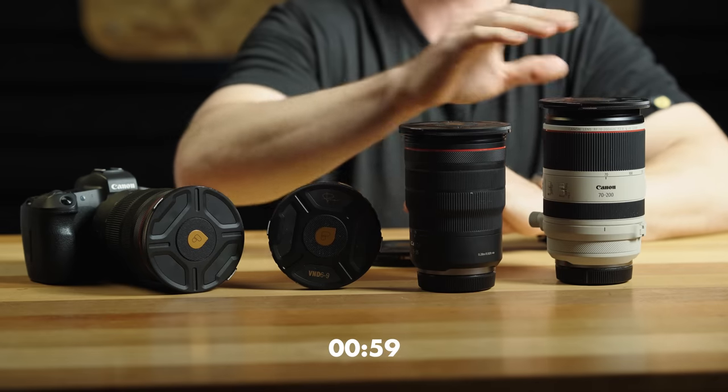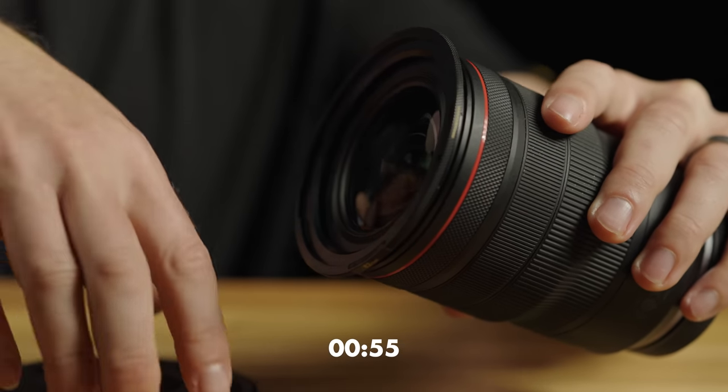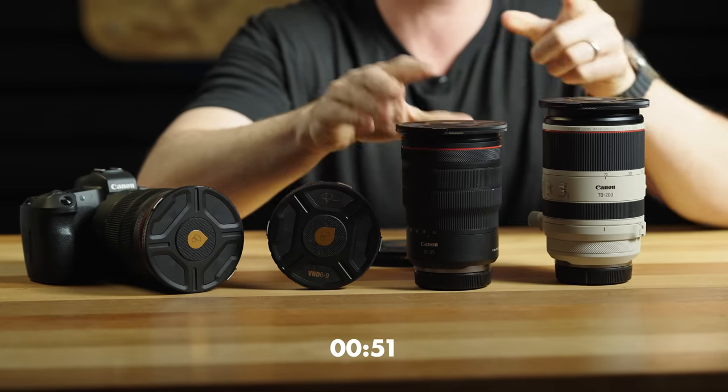I'm Jeff with PolarPro and I'm going to show you the Helix system in 60 seconds, and the clock starts now. Step one: outfit each of your lenses with a base plate. Each base plate includes a defender cover for full lens protection when no filter is installed.